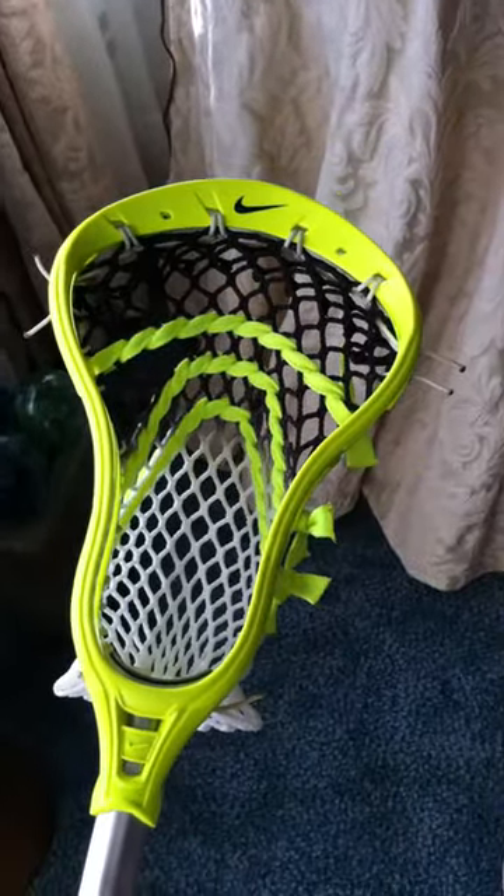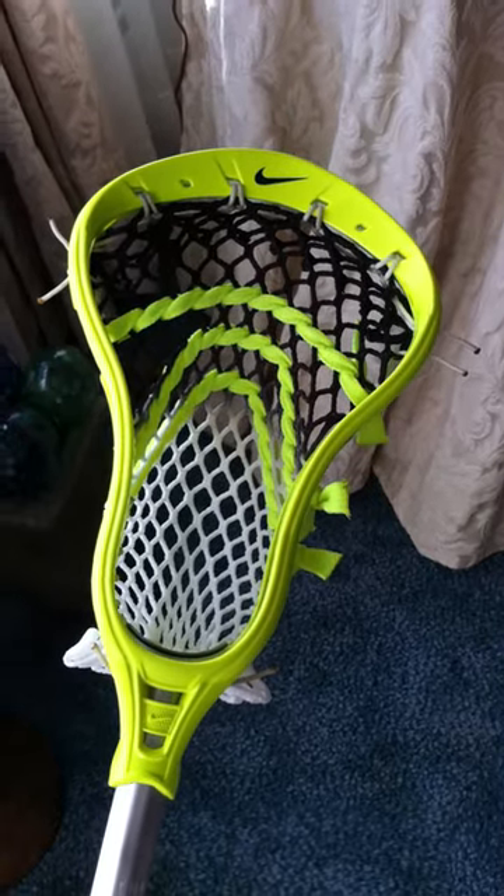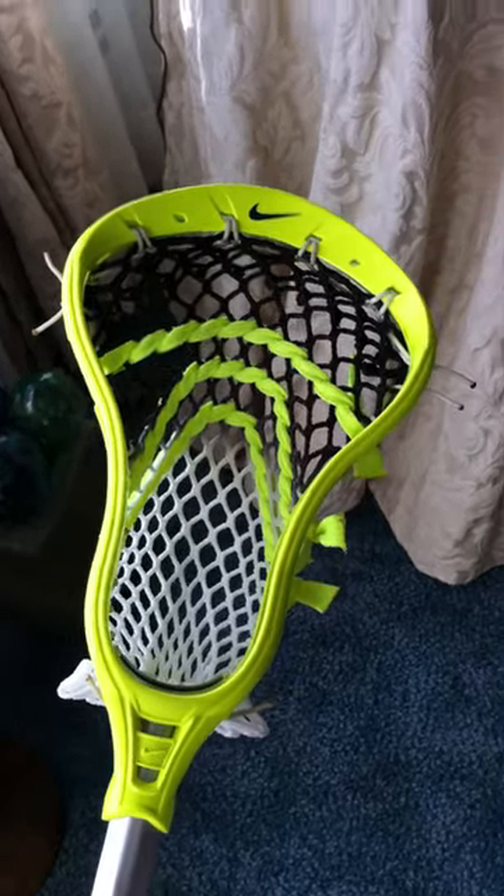I always thought that if I got a good pocket on my clutch, it would shoot the same with East Coast mesh on my clutch as with Throne mesh on my Lakota — which is absolutely false, because the Lakota is a totally different head and it has a flatter scoop. The clutch kind of curves over so it gives you that little lip when you're shooting.